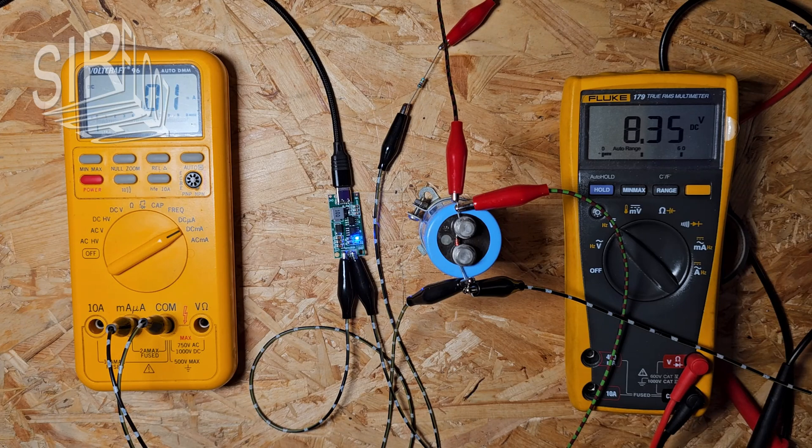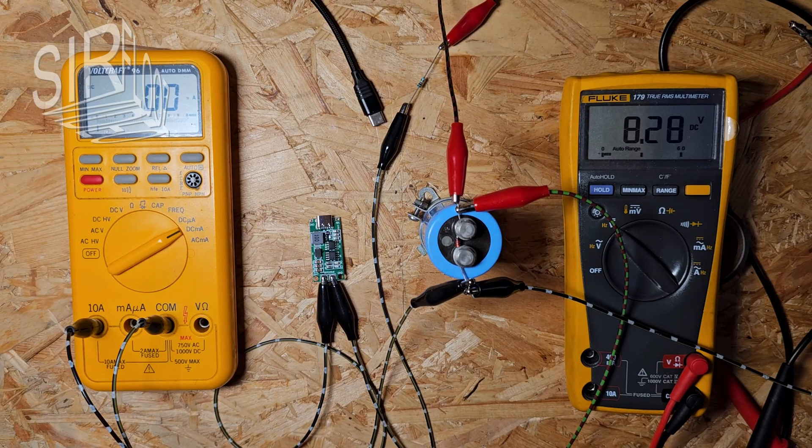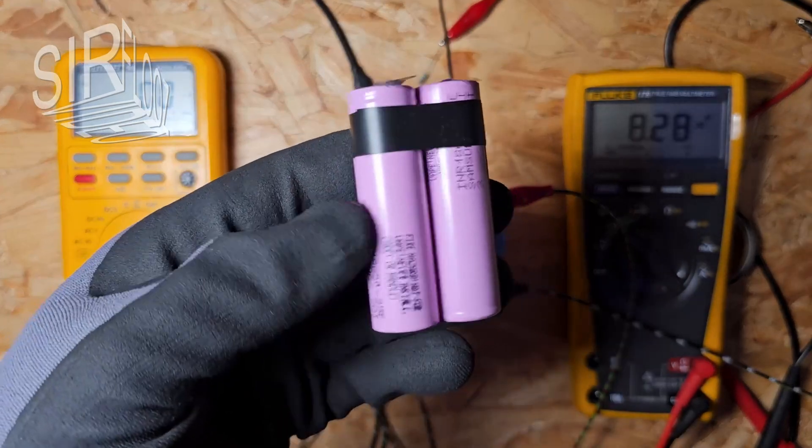In the next step I want to see the actual charging behavior, so I'm connecting a 2S lithium-ion battery pack.